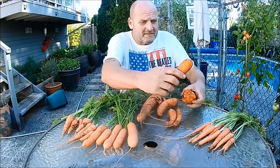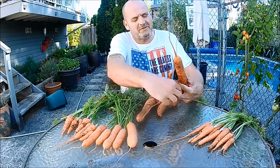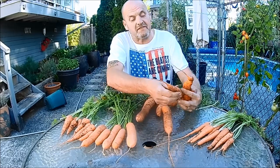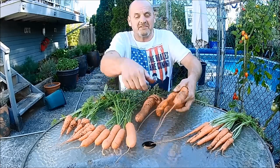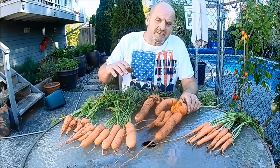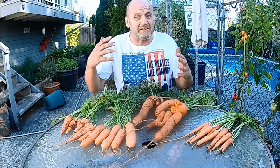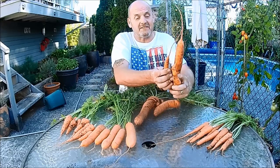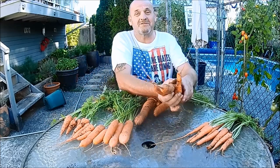I've heard it said time and time again that the reason carrots fork is because they hit a rock on the way down, and whilst that might be possible it's highly improbable. The main reason is usually because of too much nitrogen, or the root has found a food source on the way down — a bit of manure or something — causing it to branch out and go searching for that food. Ideally you want to be growing your carrots in a sandy loam if you want a long single root, and you don't want to be putting too much manure down at the beginning of the season. But there's nothing wrong with these — these taste just like any other carrots, and that's at least three carrots from one single seed, so not too bad at all.